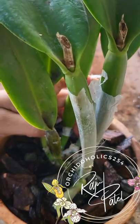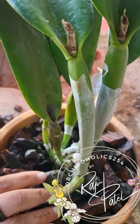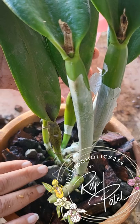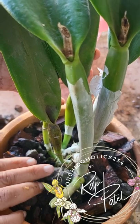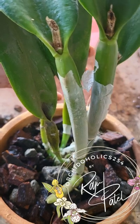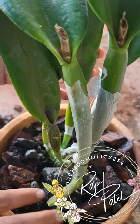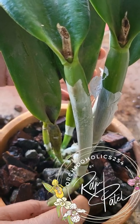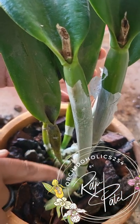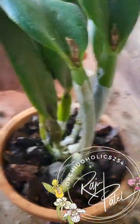Here we have it — it's all filled up. You can see it's toppling over a little bit. I haven't pressed it down too much because I don't want to damage the new growth. So I'm going to use a twist tie wire to stabilize it inside the pot without pushing the new growth too far out of the way or too into the media.